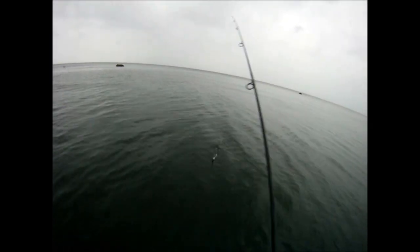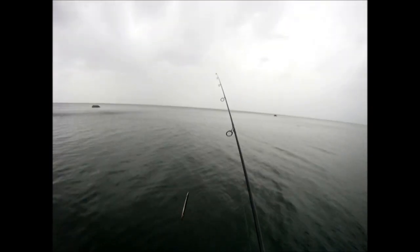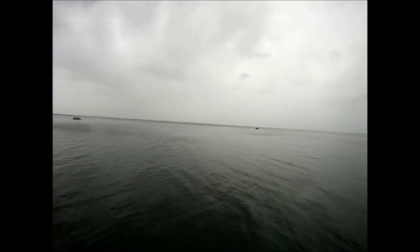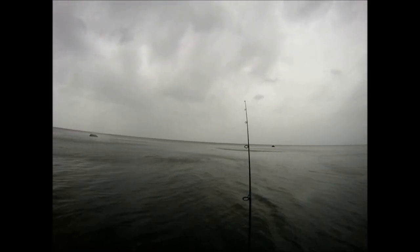I realized pretty quickly that was a bluefish hitting my eel, so I'm just cranking it out of there as fast as I can to try and save the eel. Sure enough, looking at this eel I can see the chop marks on the back, but it's still in pretty good shape — I'm going to put it right back out there. Normally I would wait even half a minute to get the bluefish out of there, but there's enough bass around, I'm going to throw again.